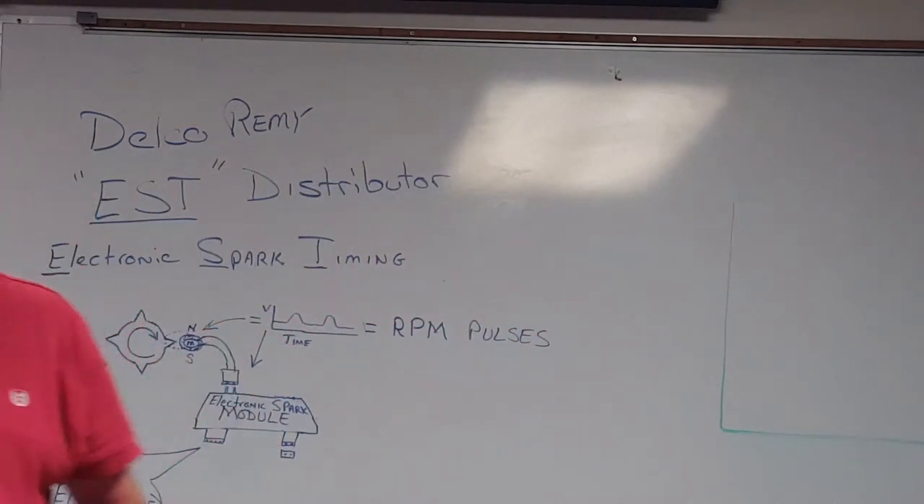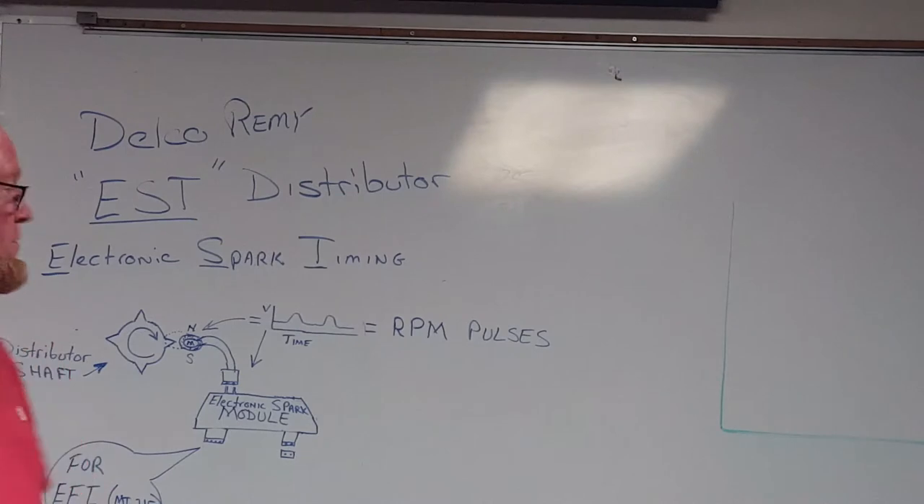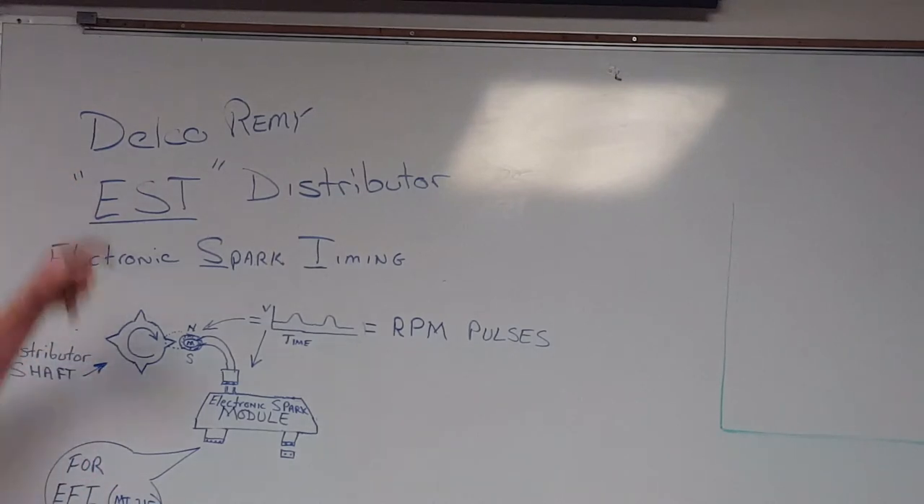We're going to talk a little bit about Delco EST distributors. Delco Remy is a GM company, and EST — Electronic Spark Timing — is their type of distributor. Pretty straightforward.